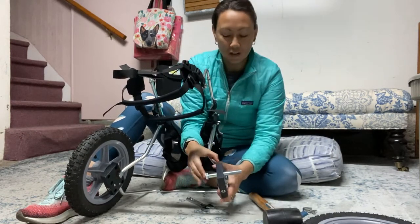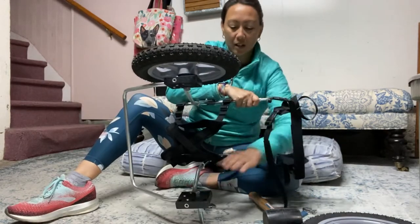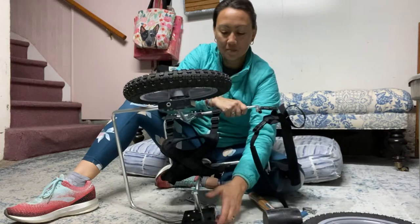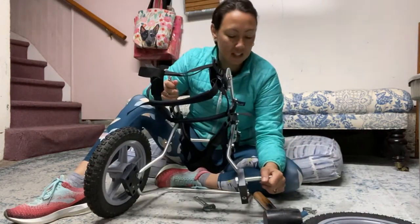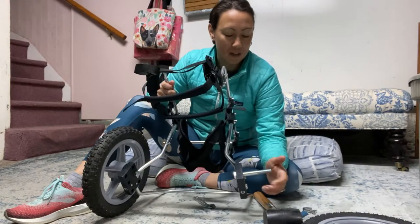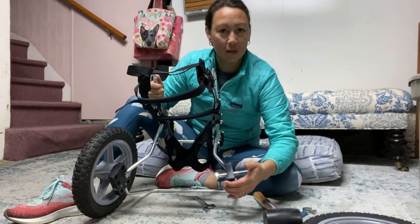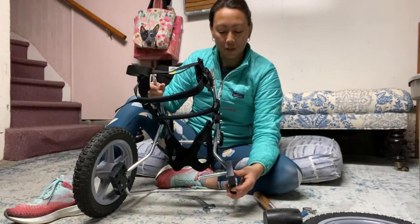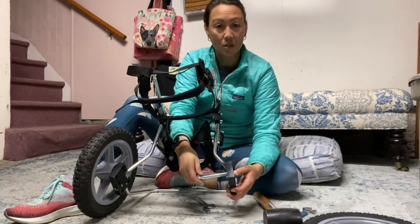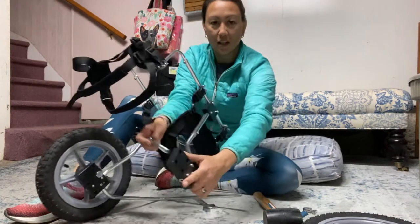Alternately, you could put the bolt on the floor and then push the cart down. This cart hasn't really been used, so it's sliding around nice and easy. If your dog's been using your cart for a while and now you're moving the holes, it can be a lot tougher. Don't get worried if your bolt doesn't move this easily. I'm going to pull this out and put it into the position that I want.